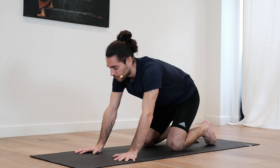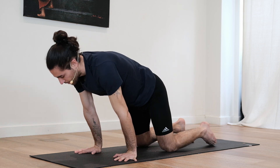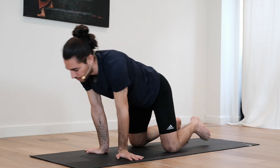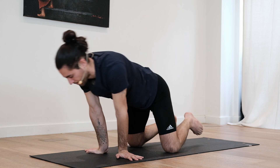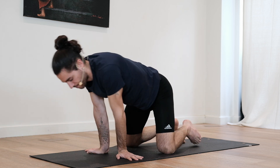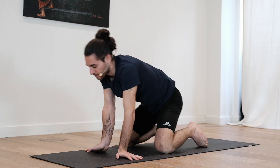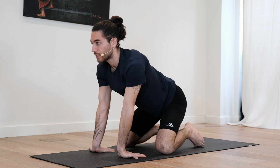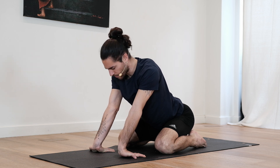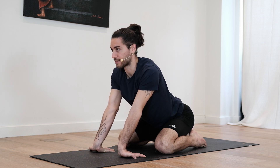Slowly allow the knees to drop, release for a moment and start gently moving forward and back. Try to release some tension on the wrists, bring the hands facing outwards and create circles to one direction, then to the other.